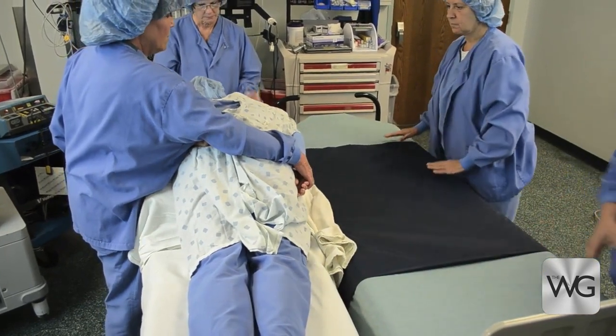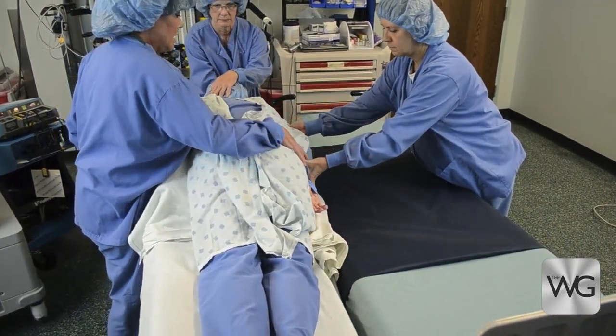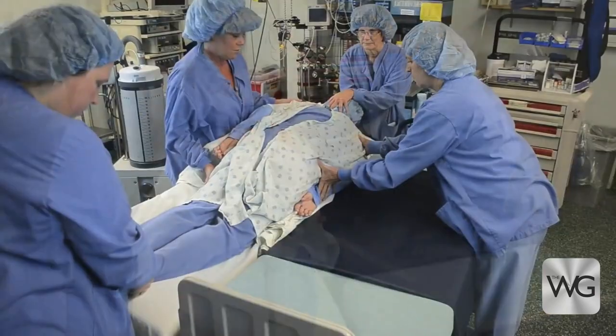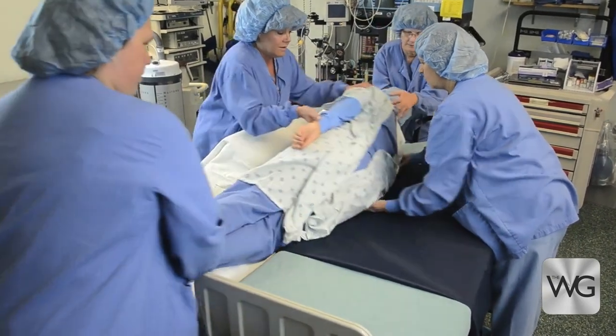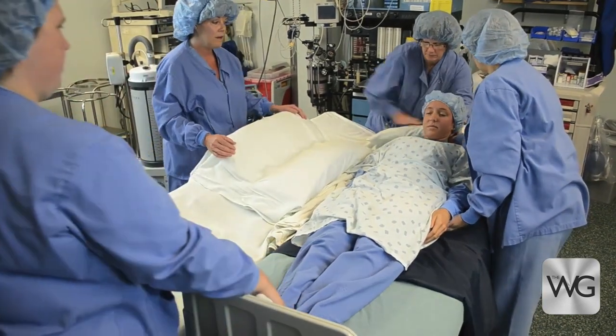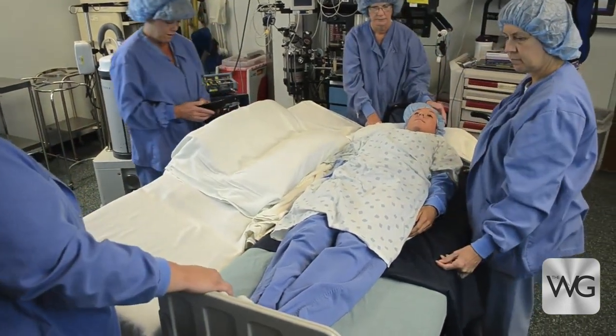Place a bath blanket between the OR table and stretcher for patient comfort. Ensure the patient's hands and arms are tucked out of the way. Tilt the OR table toward the stretcher, ensuring the stretcher is lower than the tilted table. Using the tilted angle to assist, roll the patient from prone to supine. The patient is placed on the edge of the stretcher.